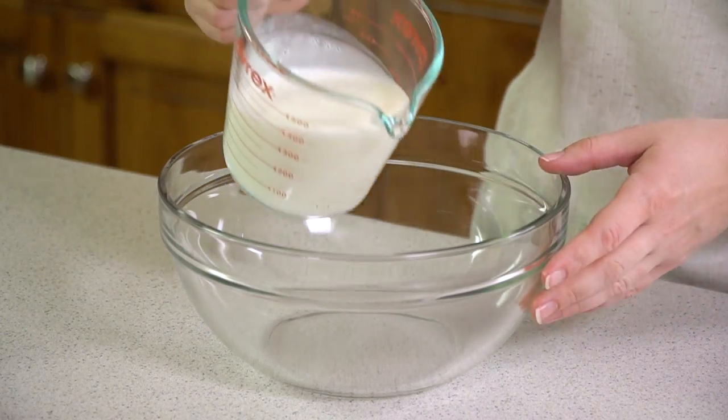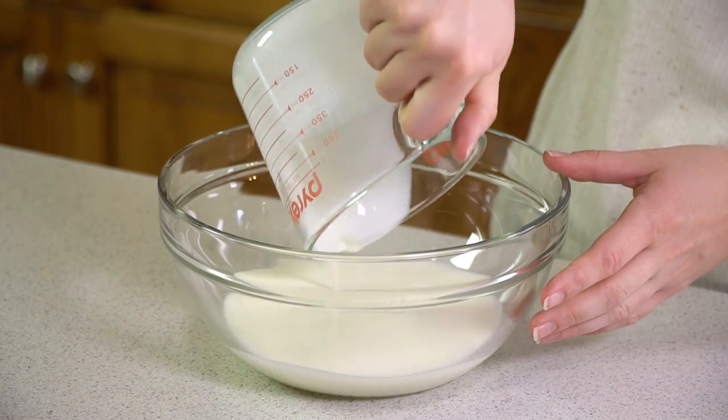This recipe starts with 1½ cups of buttermilk. Now if you don't have buttermilk, there's a quick and easy buttermilk substitute: simply add 1 tablespoon of either white vinegar or lemon juice to regular milk and let it stand for 5 minutes. It'll thicken and curdle a bit, and that's when it's ready to use.